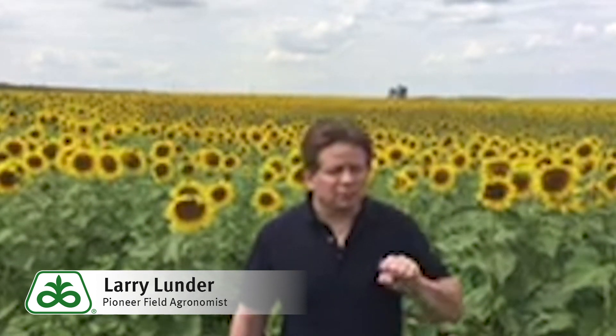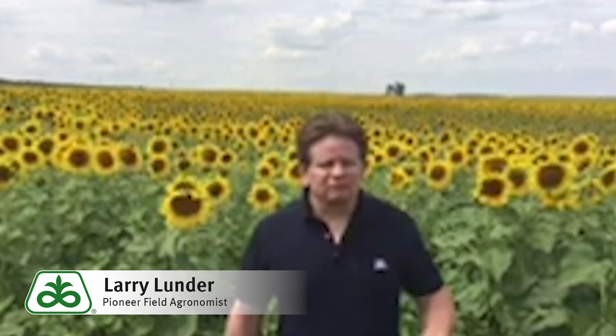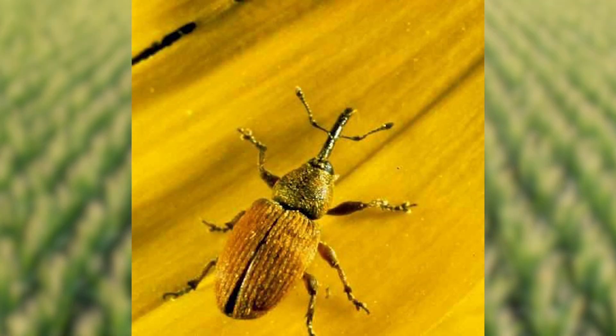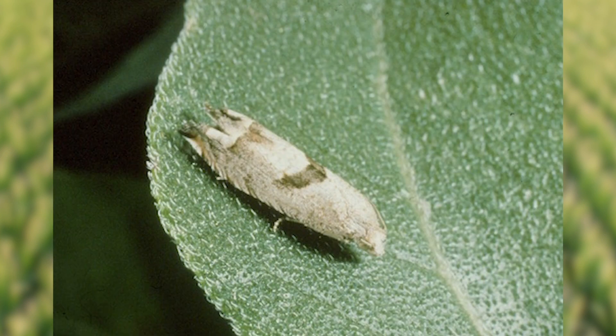Today I'm going to show you a pretty good method for checking what your threshold levels are like and if you should make the decision to treat or not. The main culprit is going to be what's called a red seed weevil. We also look for things like banded sunflower moth and perhaps a lygus bug. Those are things that can all affect the head, but mainly our concern is with the red seed weevil.